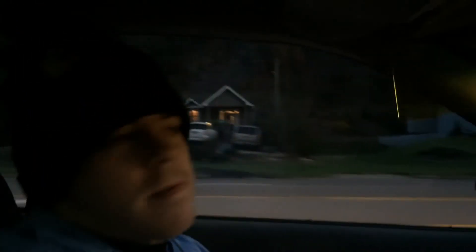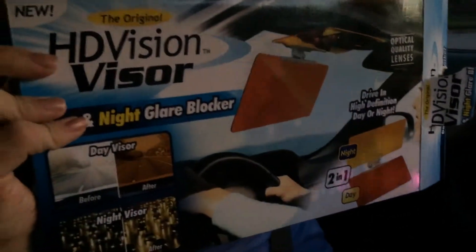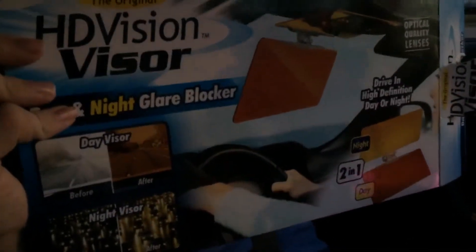I'm not a tall person and I can't do that. So the HD vision visor — if you're kind of tall, it's good. But if you're kind of short like I am, and you've got your seat raised up basically as high as it'll go, and you're taller than average, it's not really worth it. Get the HD shade glasses instead.